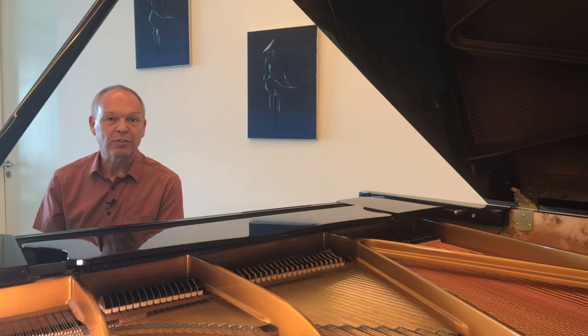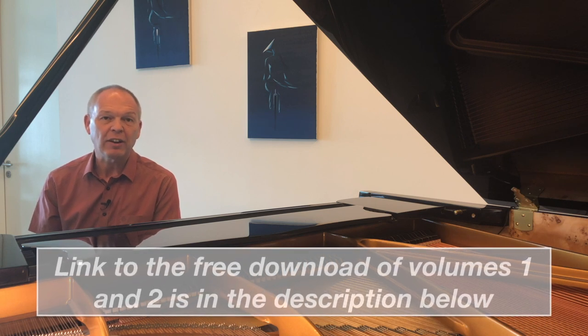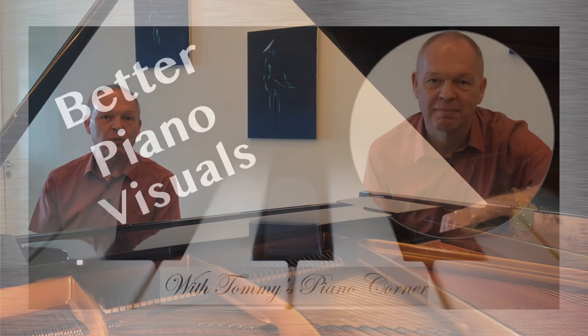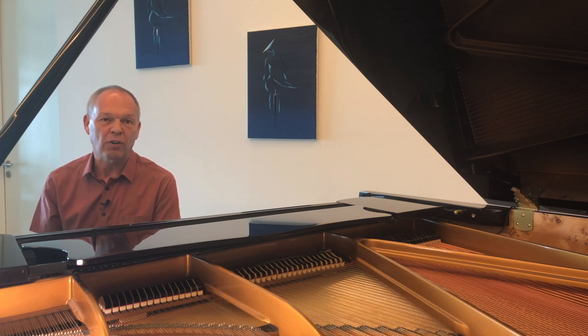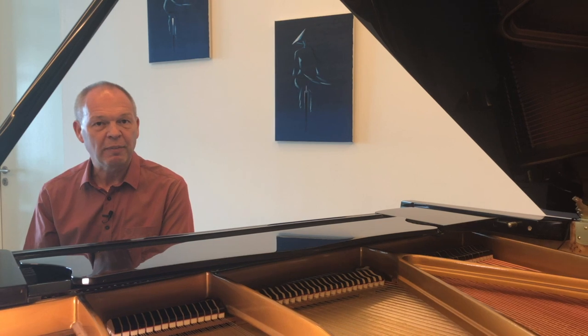To get hold of Volume 2 and Volume 1, follow the link in the description below where, in exchange for your email address and first name, you'll be redirected to the free download link for both volumes. That way, when Volume 3 — which will be all about improving your visuals using simple video editing techniques — is released, I'll be able to let you know by email. If you're not already subscribed, please do subscribe to Tommy's Piano Corner and click that bell icon so you're notified of all new videos. Thank you very much for watching and I'll see you next week.